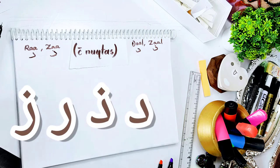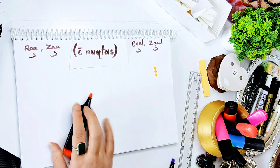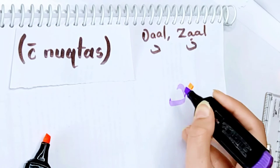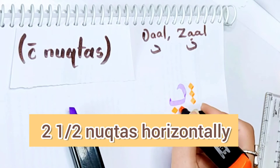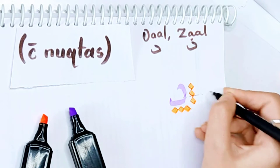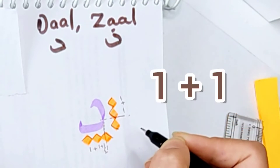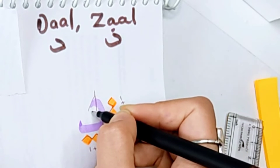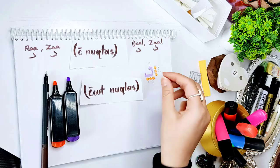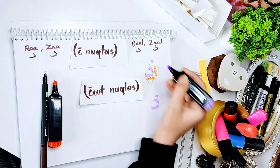So here we are with Dal, Zhaal, Ra and Zhaa. For Dal and Zhaal, we'll make three nooktas down. And now the first curve — that will be two nooktas down. And the second one is two and a half nooktas horizontally. Lower one: one plus one plus half; and the upper one: one plus one. Check out the tip of the first stroke — it's a slight curve and then making a downward stroke. Without nooktas, that's freehand. Putting a nookta at the top, we'll get Zhaal.